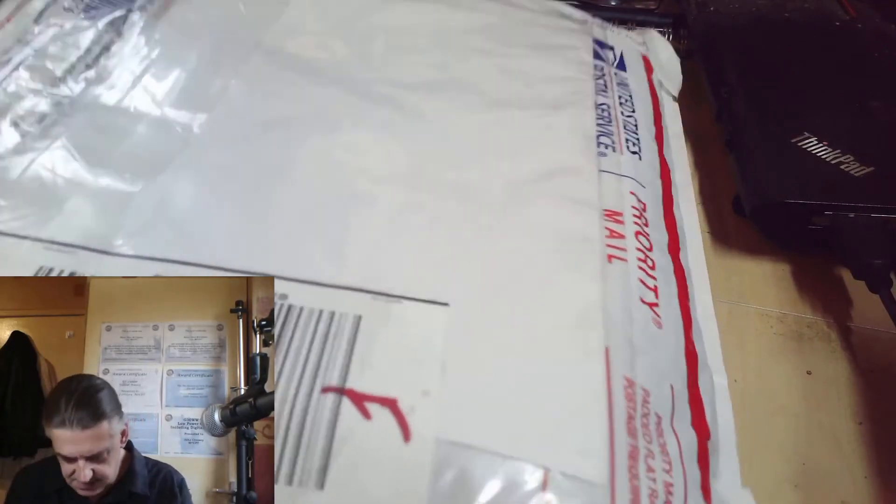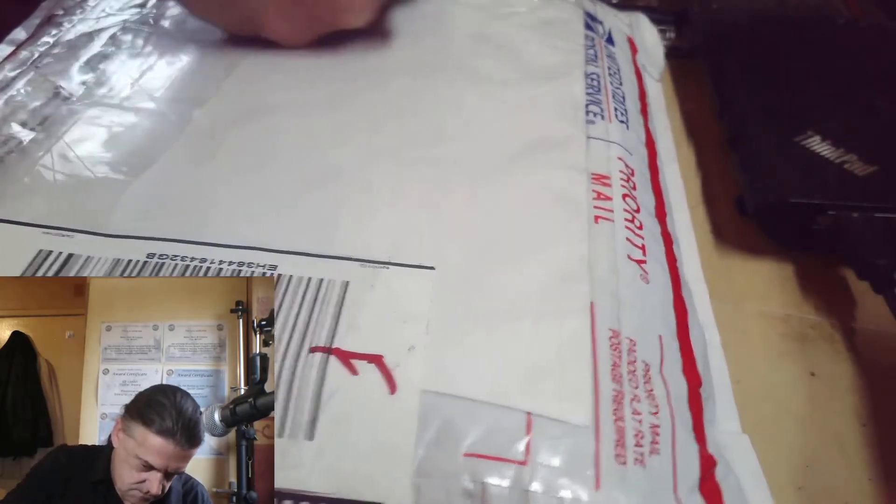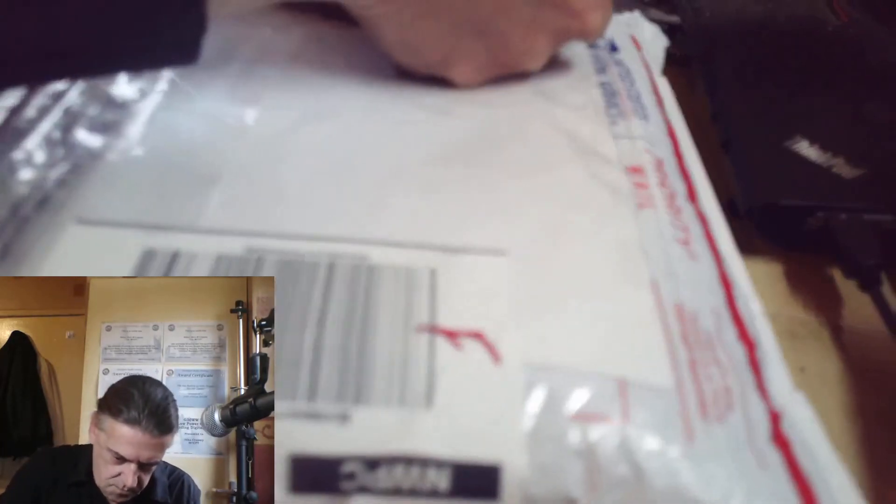Grab the scissors and be careful with this. Are you ready to see what I ordered? You might not be.